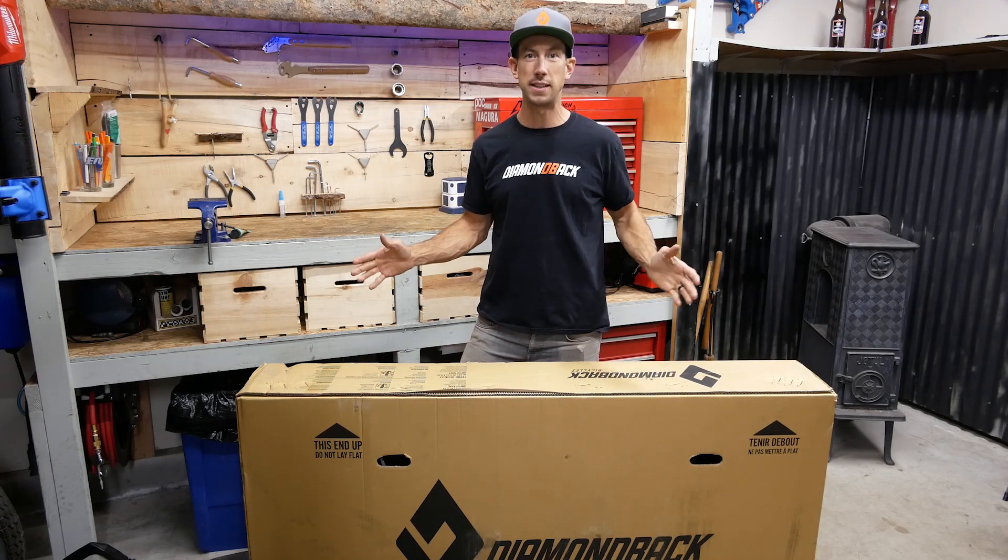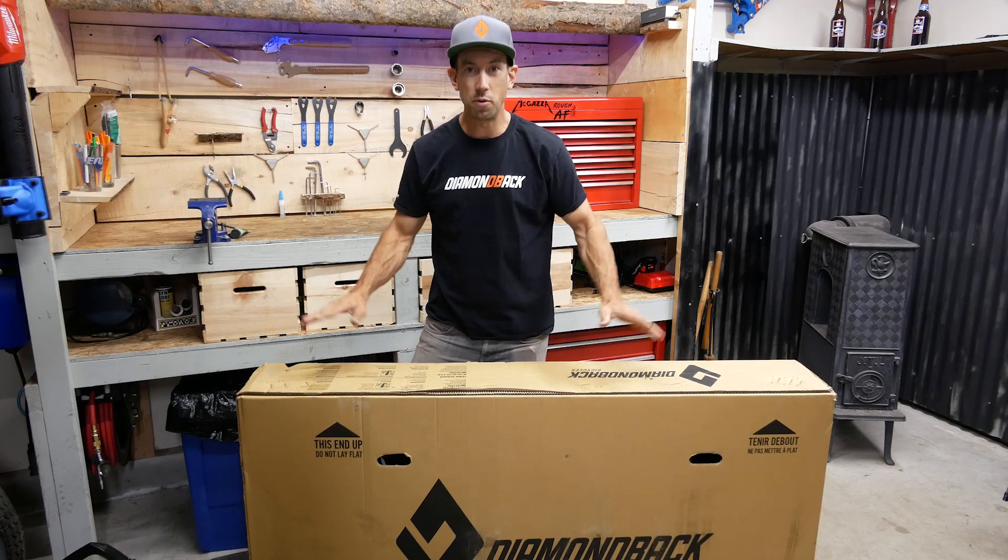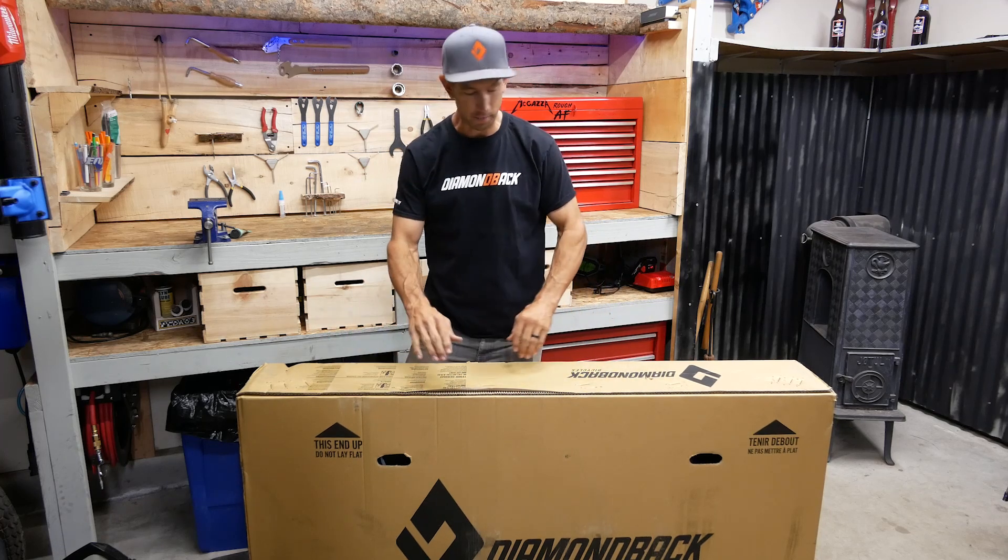Hey, what's up everybody? I'm Diamondback team rider Eric Porter and today is new bike day. This is the brand new Release 29.2. Let's rip this box open and get started.